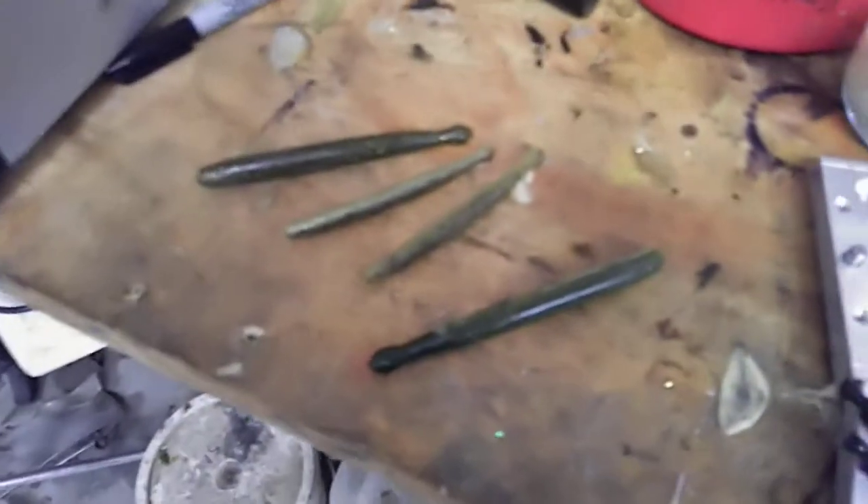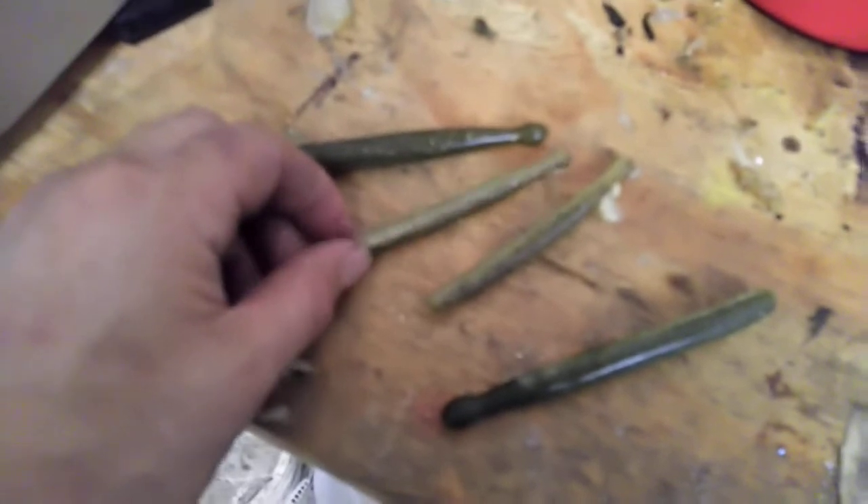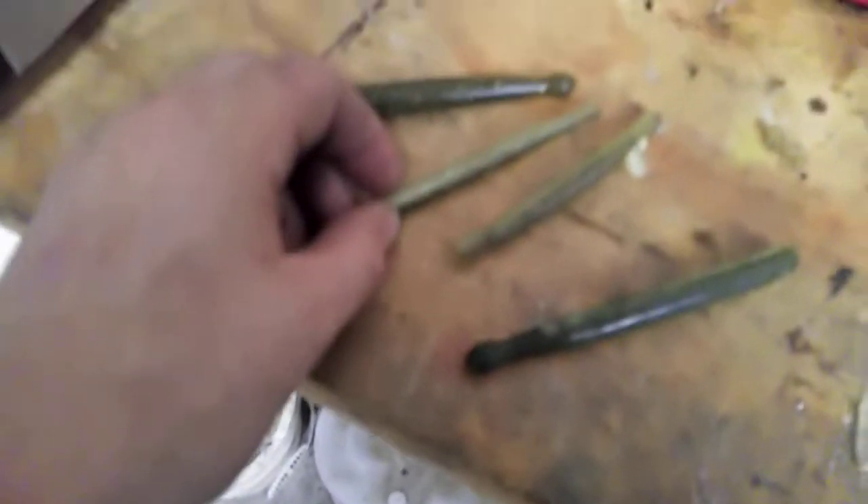Alright guys, here we go. We're looking at clubbos. This is a 4-inch clubbo. As you can see, it laminates pretty well. And for a long time, this was probably my favorite most bait.